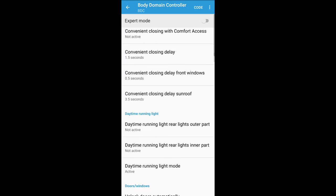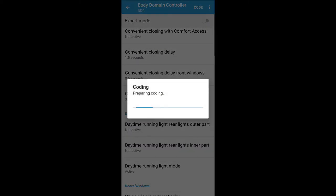So I'm going to code these now and see what happens. Start coding — it's just preparing. Things in the car will start beeping, it will shut down and start up again. I'll do another shot at the back just to see what happens with the lights and whether they're now fixed and not flickering anymore.